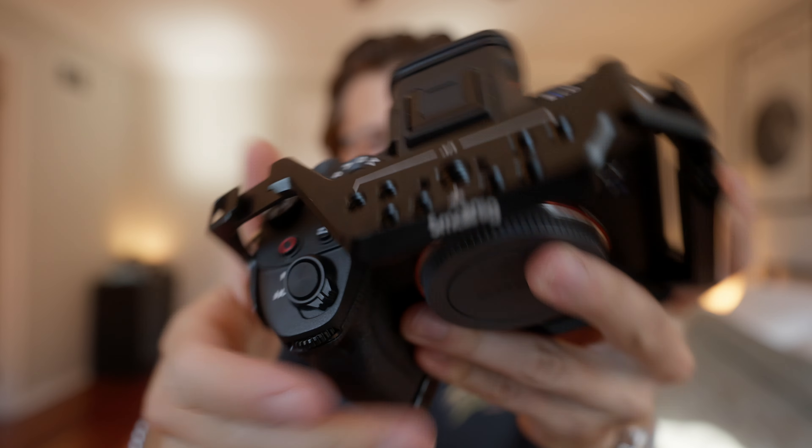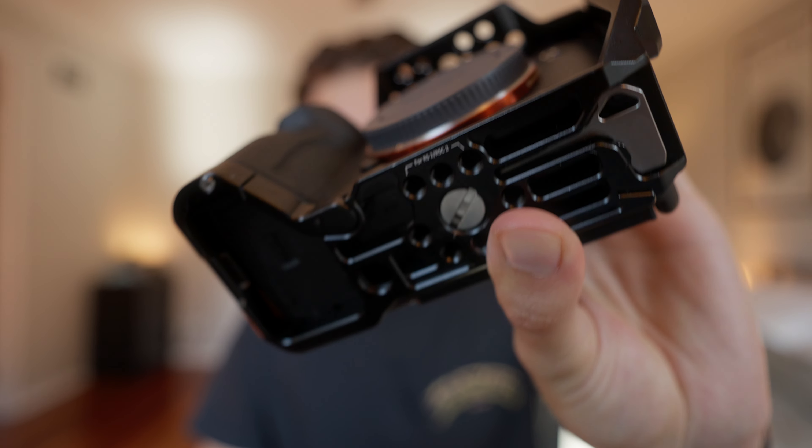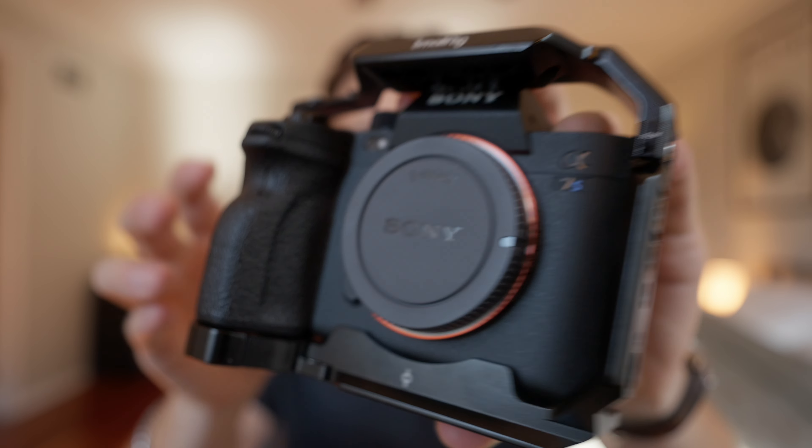This is a camera cage, and if you don't already have one, I'm going to tell you why it might be a good idea to buy it. Honestly, this is one of my favorite accessories I've ever bought for my camera, and it's actually saved my camera from being damaged multiple times now.